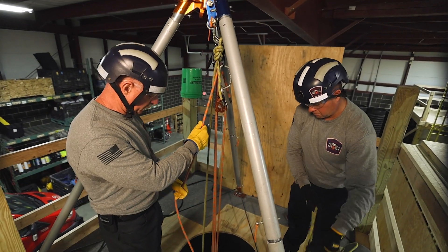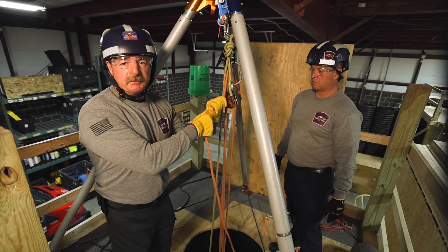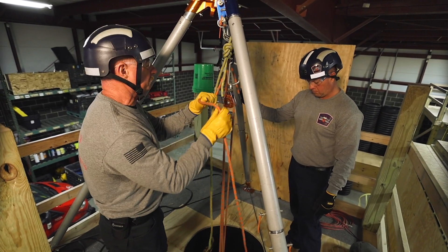As we raise the rescuer, the rescuer will have to keep his hand on the ASAP lock just to mind it so that it comes up.